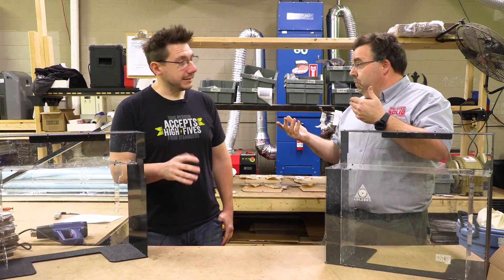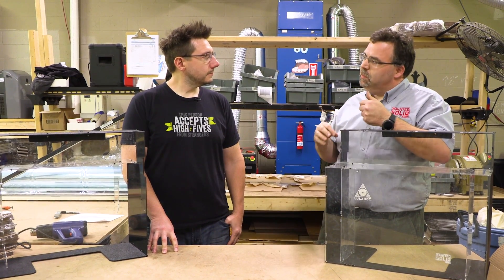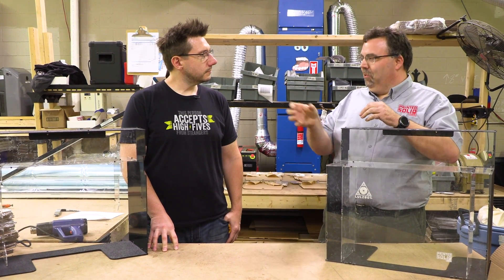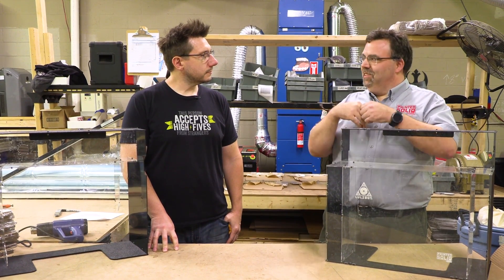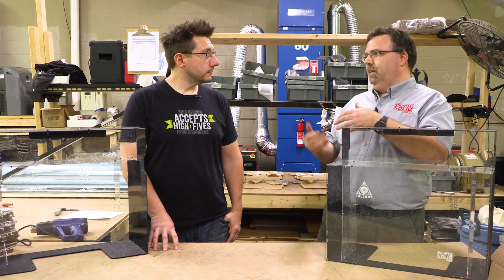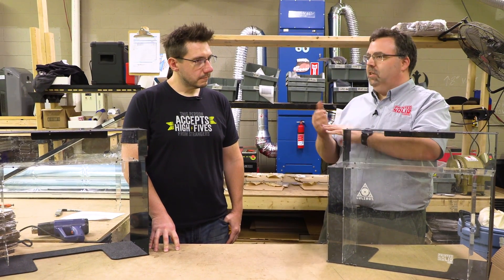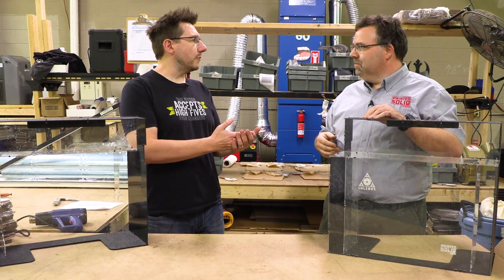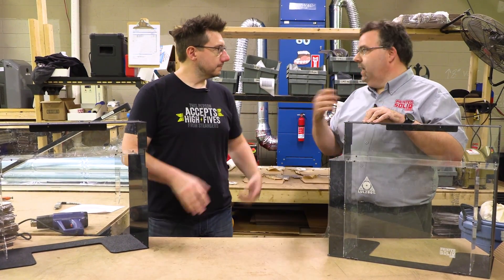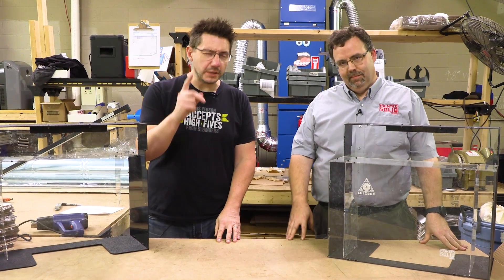Yeah, that's not good. The other problem is that when you're printing with lower-temperature materials, you actually cool your heat break with the air around the extruder. If the temperature inside the enclosure is really hot, you're not cooling it effectively and you're going to get heat creep, clogs, and jams. For example, leaving the enclosure on my Ultimaker 2+ means I can't print PLA — I have to take that enclosure off. That's exactly why.